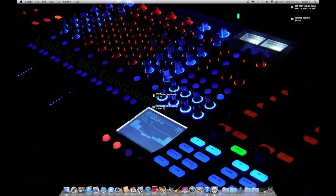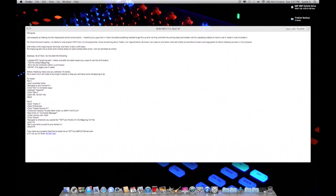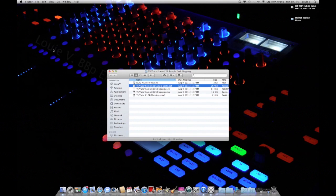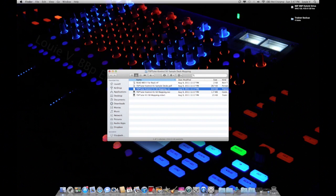Once you have it open, you'll have a folder with five different files. The whole folder should be about 313 megabytes. The first file is a readme that will walk you through installing this. The second one is a PDF showing you what everything does. The fourth and fifth files are for the controller editor — we're not going to worry about those in this video.